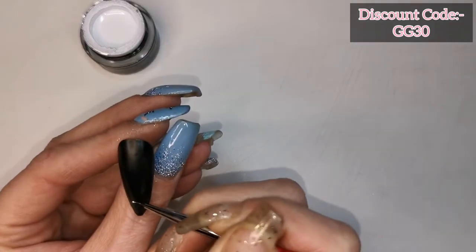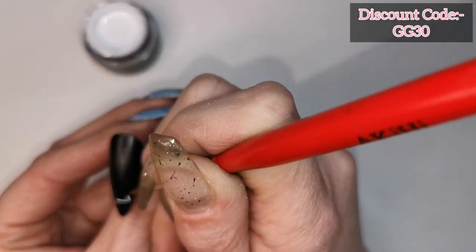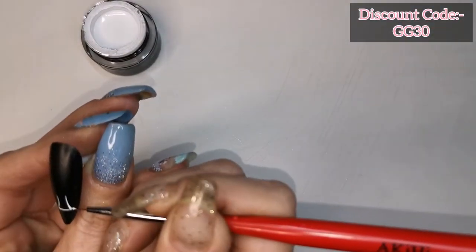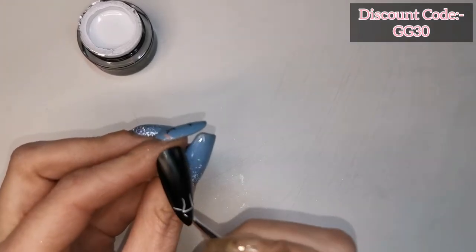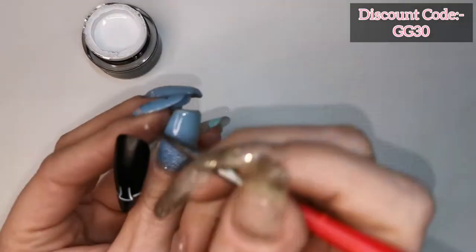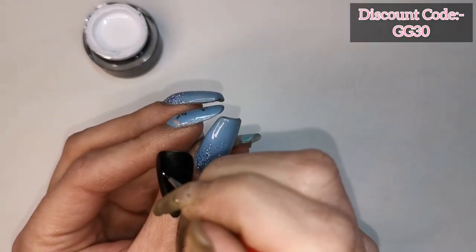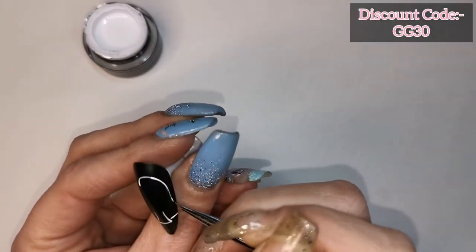Now I'm using Madam Glam's white gel paint, and I just want to say — look how opaque this gel paint is over a black base. It's just crazy, I cannot believe how opaque it is. And it's not really thick either; it still applies nice and thin and smooth. Perfect coverage.